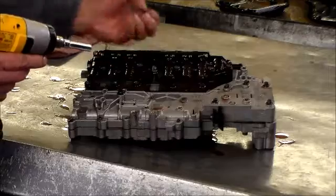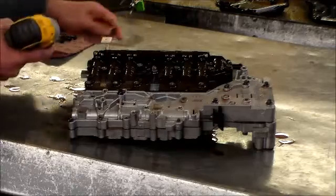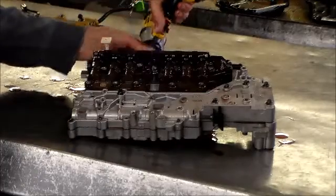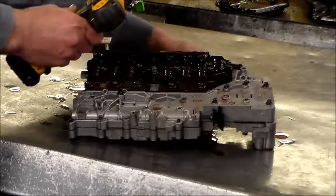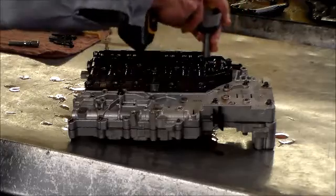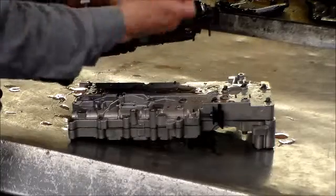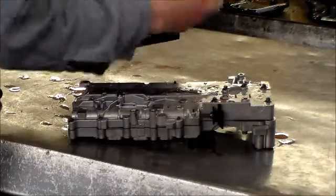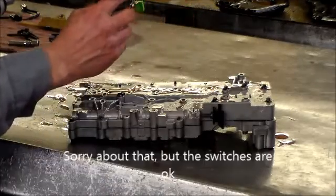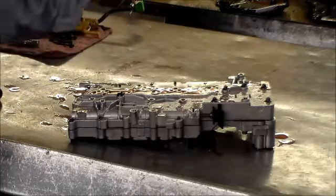The next thing we're going to take off is the computer, or as they call it, the Tecum — the transmission electronic hydraulic control module. We'll also look at the pressure switches when we take this off because they're common to go bad, and we don't believe there were any codes for that. We've got two bolts around the back. And this is your Tecum. These are the pressure switches here — a lot of times you'd see them destroyed, but these look in pretty good shape. So I'm going to put this aside.